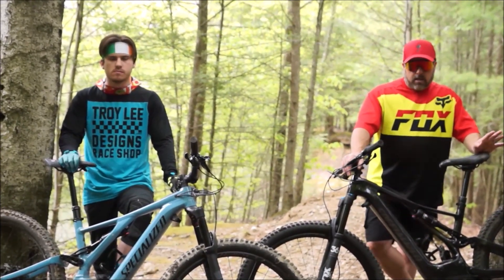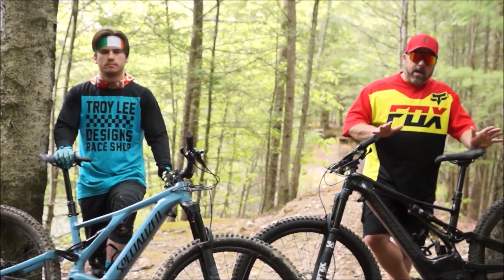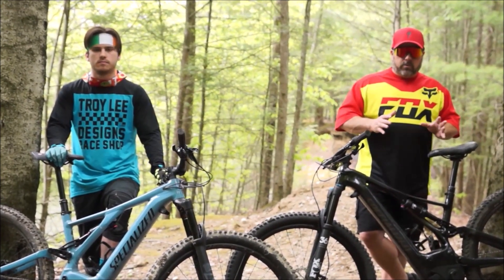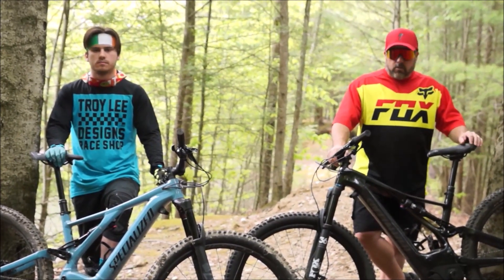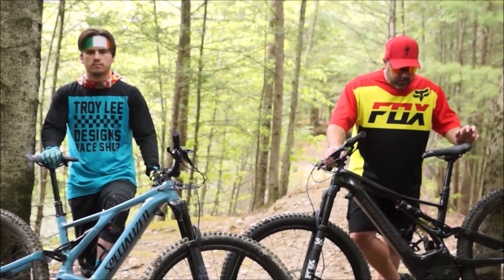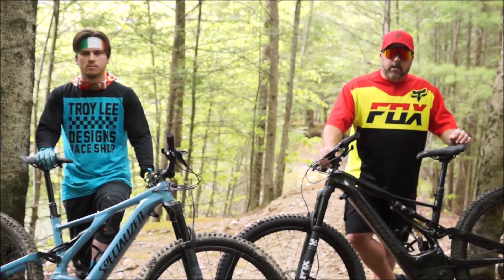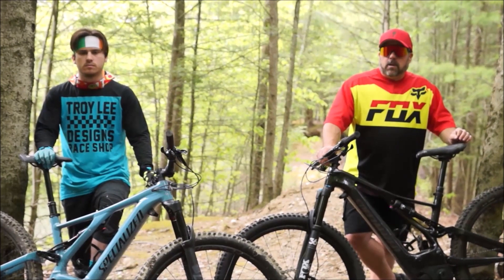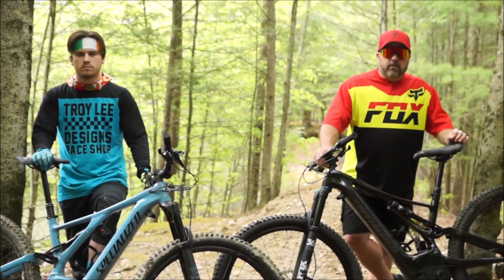I rode an e-bike about three years ago and loved it, but felt the technology wasn't quite there yet. When this model came out with the 700-watt battery, the new motor, and Mission Control app, it blew me away and I pulled the trigger. I'm not going to wait until I'm 60 to get an e-bike. It's one of the greatest purchases I've ever made — get out there, try an e-bike, it's incredible and it's all about fun.